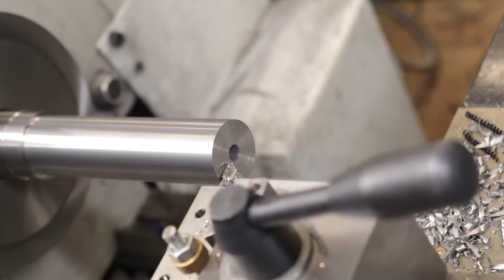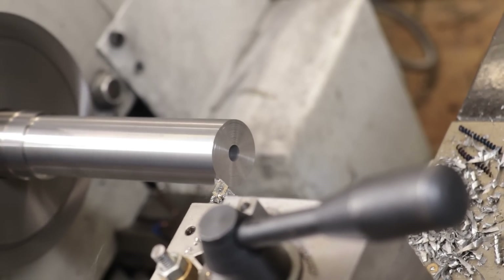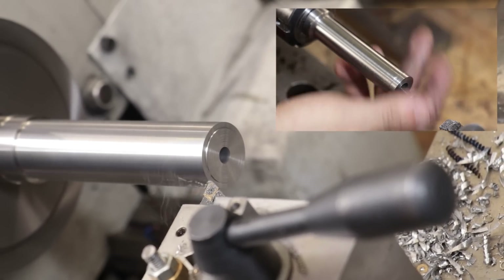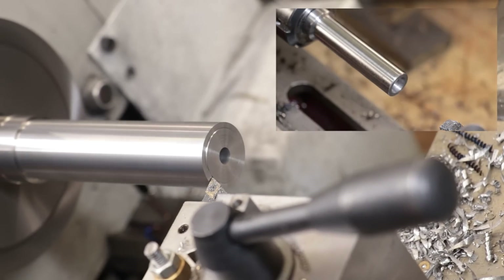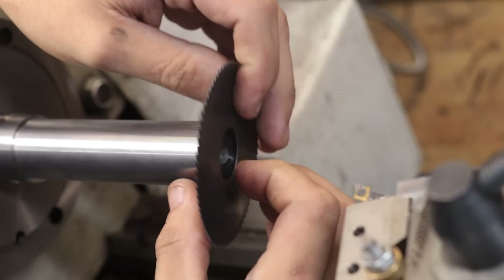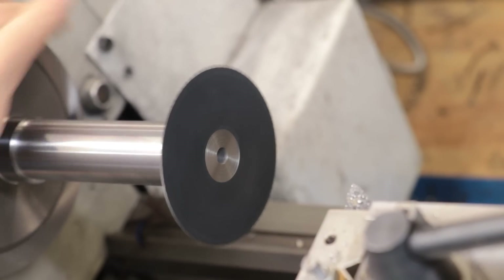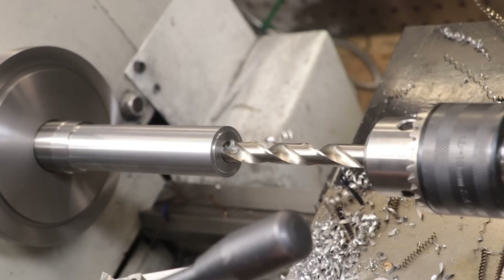Once turned down to size, I'm going to turn down the locating ring for the saws to locate onto. That's a pretty big design change compared to the old arbors, where I used the retaining clamp to function as both the clamp and the locator for the saw — in my opinion, that was asking one component to do too many tasks at once. After relieving the back, the saw now clicks very nicely into place. I can now get a counterbore made for the clamp.